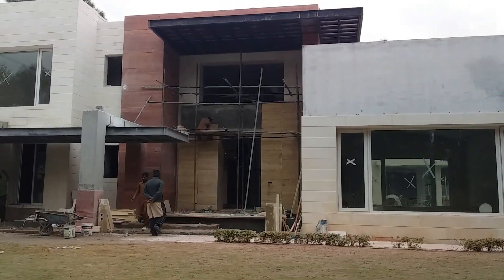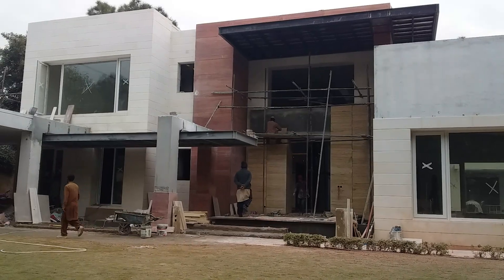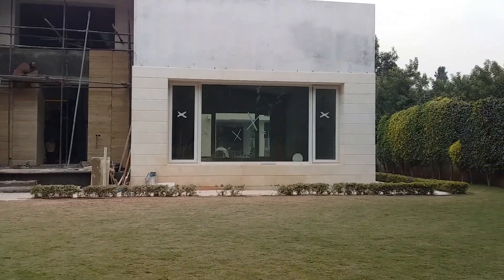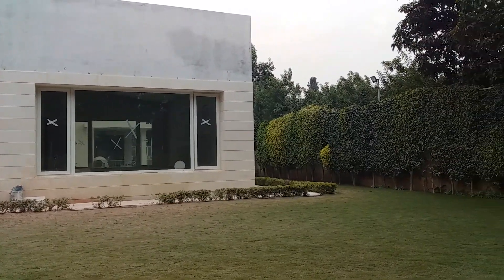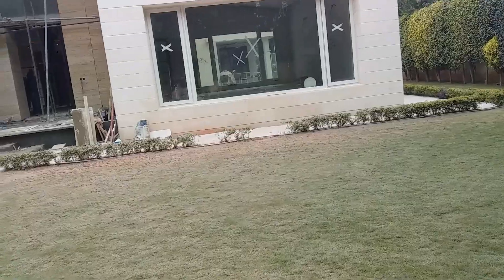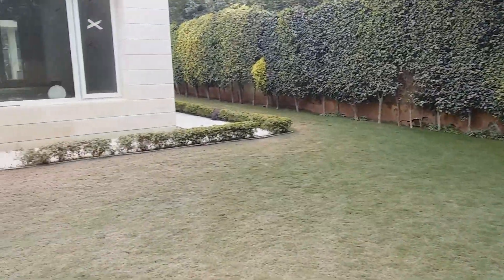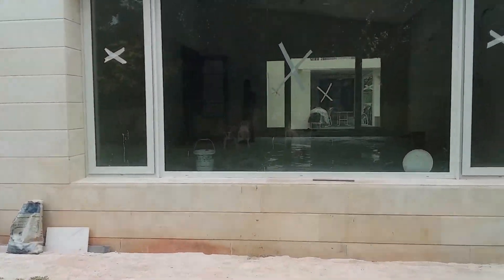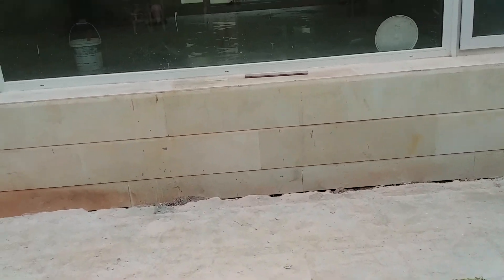Hi guys, this is Kashif Shidat Khan. I started a marble floor polishing project in F82, Islamabad. Here we are grinding a marble floor. You can see here a machine.